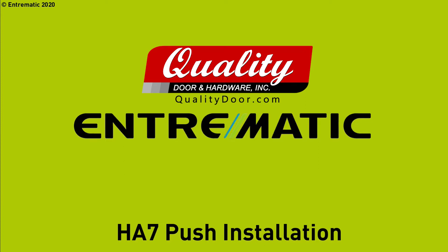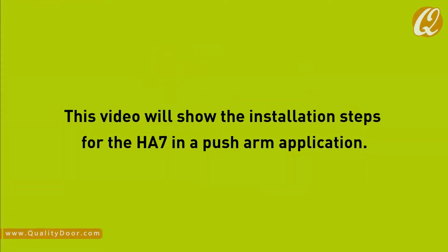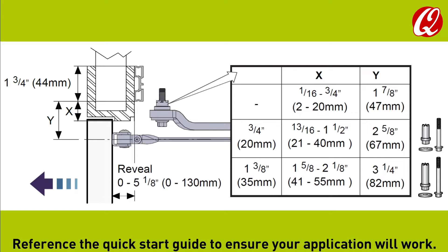OnTraumatic presents HA7 push installation. This video will show the installation steps for the HA7 in a push arm application. Reference the quick start guide to ensure your application will work.